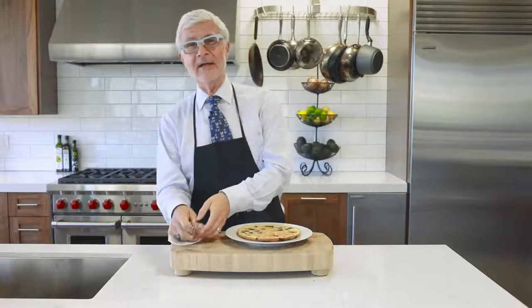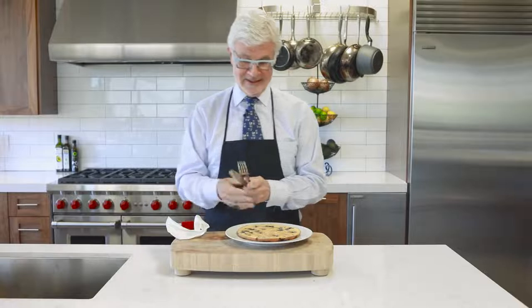The next time you want to feed someone you love a special breakfast, feed them something that loves them back. I'm Dr. Steven Gundry, and I'm always looking out for you — but right now I'm going to look out for myself.